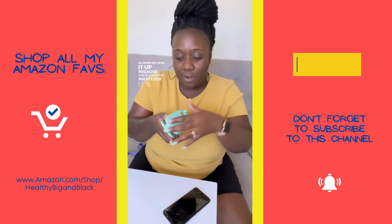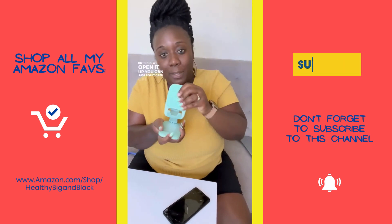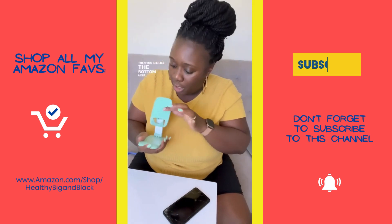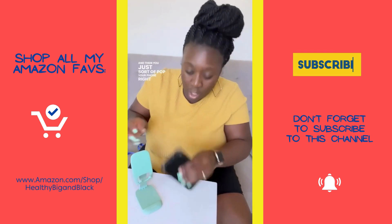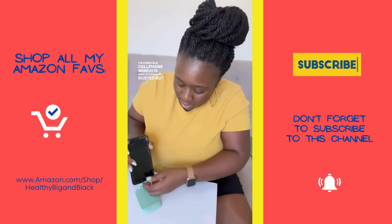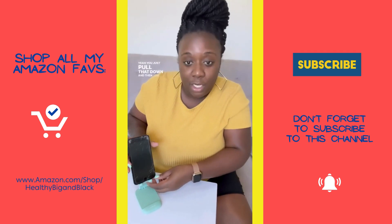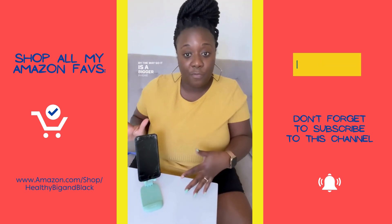So when we open it up — it's all the way down — you just pop it open like this, and you see the bottom here. Then you just pop your phone right in here. I'm using an old cell phone, which is why it looks so busted, but you just pull that down and pop your phone right in. This is an iPhone Pro Max, by the way, so it is a bigger phone.